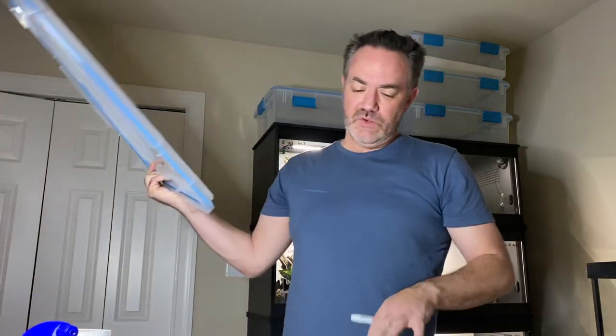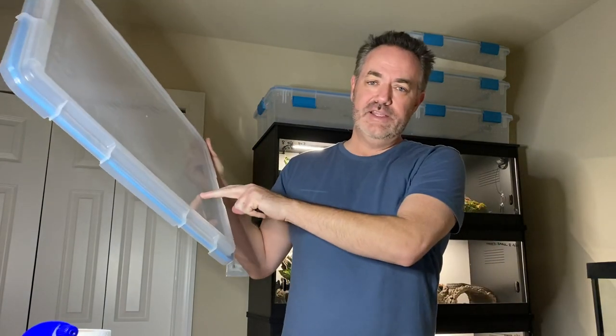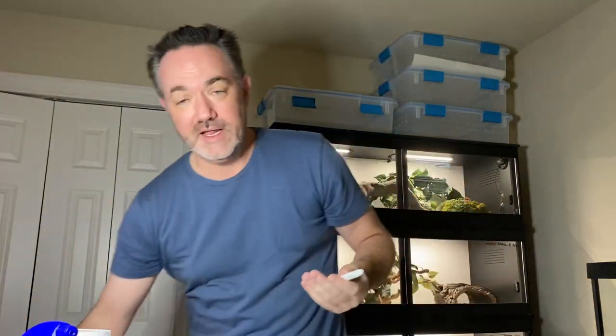A handy tip: keep a dry erase marker and write on the lids. I write the date I last fed them and the date I last cleaned, so you can visually inspect and know when you need to clean again. I also write their birth date, and if any are struggling I'll make notes right on the lid. It's really handy to have that information at a glance.